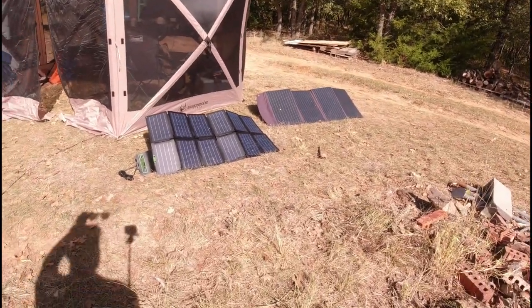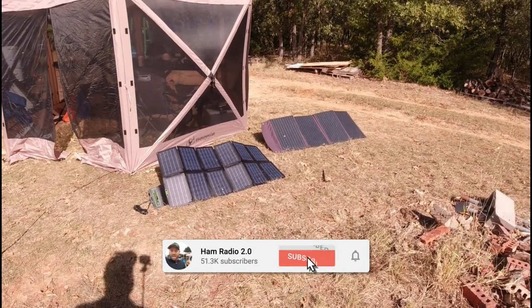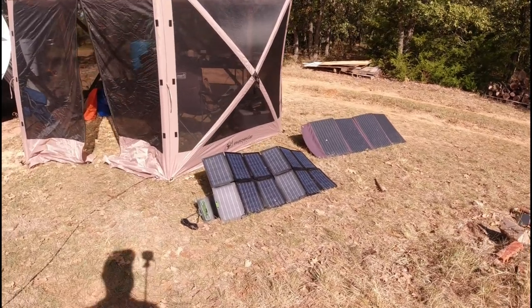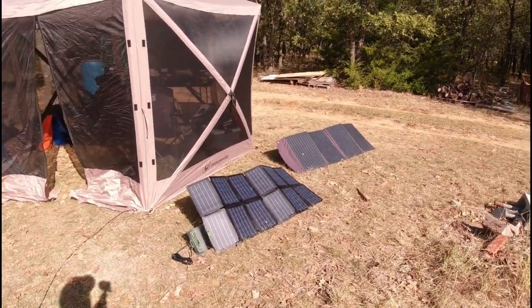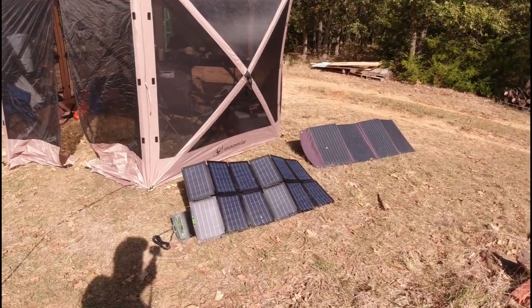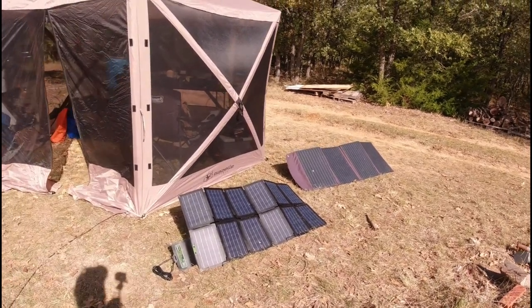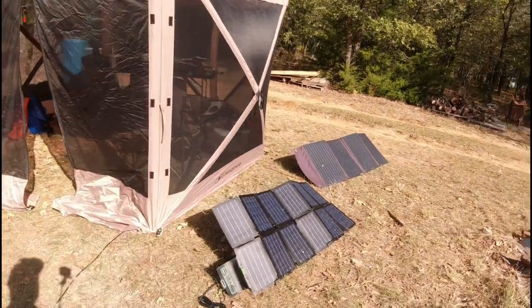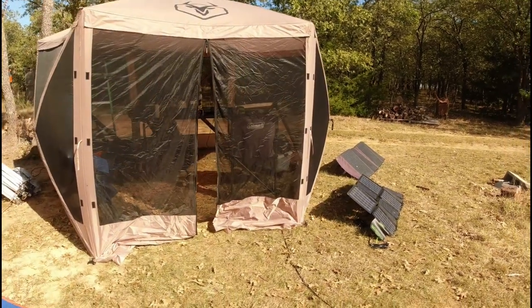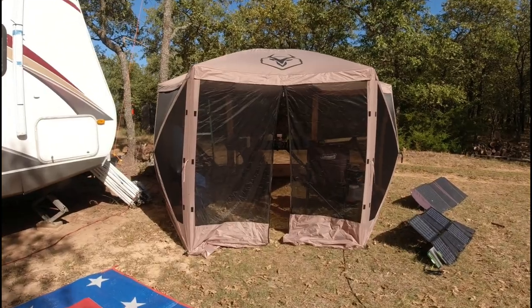Today we've got two different solar panels here. This is the Bioeno 100-watt on the right, and this is the Top Solar solar panel on the left. I'm doing some testing between these two. Right now I like the Bioeno better. The Top Solar packs down to a smaller pack than the Bioeno does, but the Bioeno seems to pull in a little bit more power. I haven't tested that fully yet, so you'll be seeing a video on that upcoming.